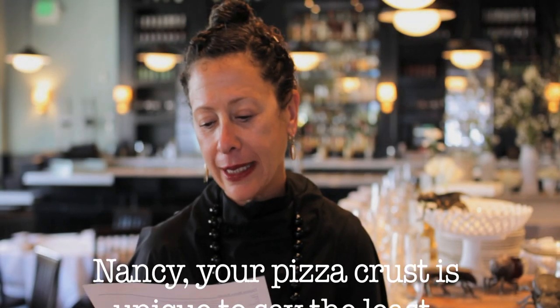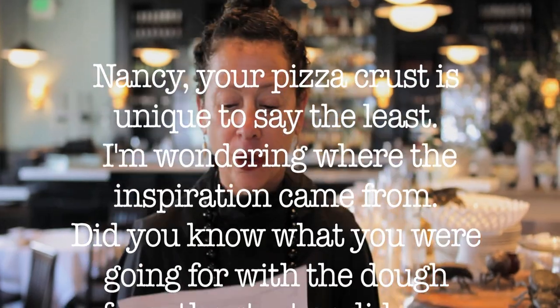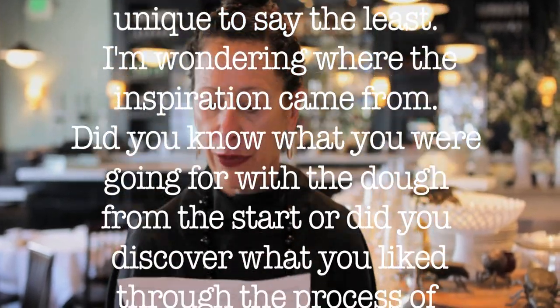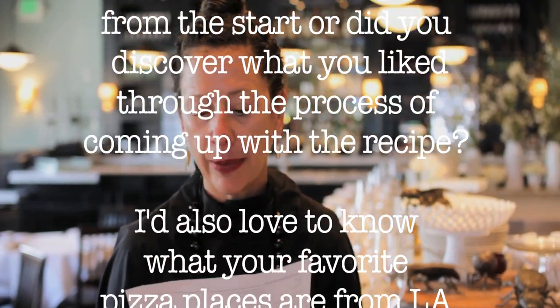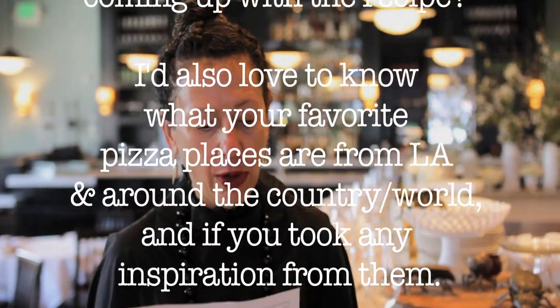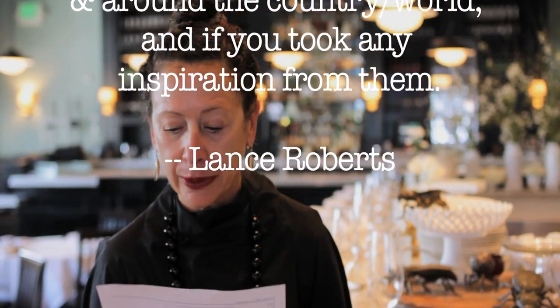And from Lance Roberts: Nancy, your pizza crust is unique to say the least. I'm wondering where the inspiration came from. Did you know where you were going with the dough from the start, or did you discover what you like through the process of coming up with the recipe? I'd also love to know what your favorite pizza places are from LA and around the country and world, and if you took any inspiration from them.